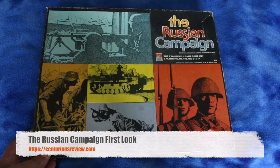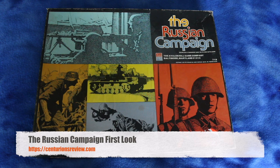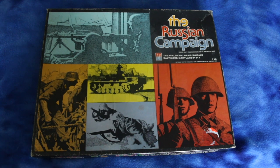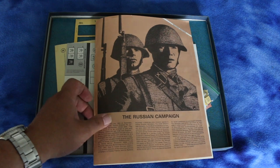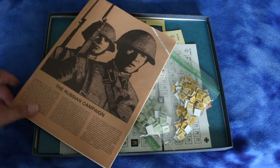Hey guys, Dave here, welcome to the Centurion's Review, the punk rock band of war game review institutions. This is The Russian Campaign from Avalon Hill — I think it was from 1977 or 1979, we'll see when we open it. I got it for a super cheap price from a friend; the price was so low I couldn't resist. Let's see what's in here. I don't even know if this is punched or unpunched — looks like it's punched, but that's okay. It says 1977.